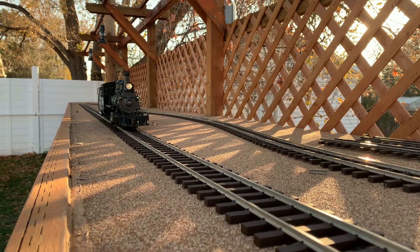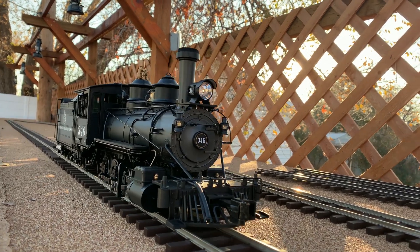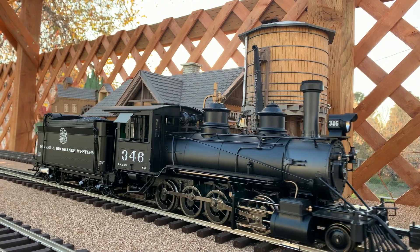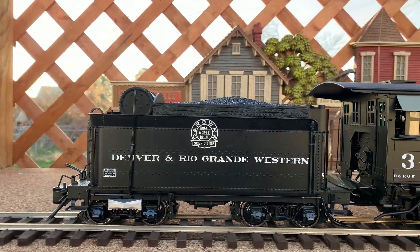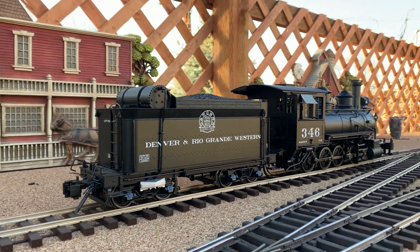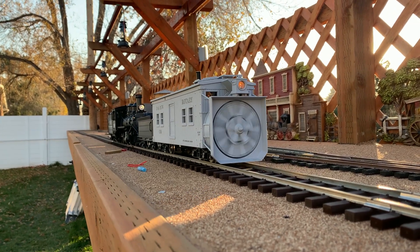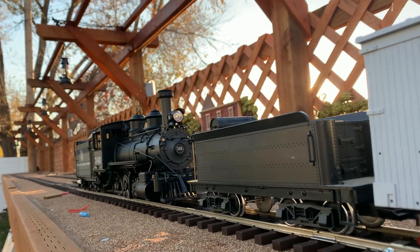A rotary snowplow is not self-propelled - it has to be pushed by a locomotive. So we've called out number 346, RC-19. We covered this a couple of Tuesdays ago, but this is a lovely, powerful little Bachmann locomotive, and very appropriate for pushing a Denver and Rio Grande rotary on our railroad. The rotary is now equipped with a drawbar, a tender, and a Bachmann coupler - and we're ready to try it out. It works!